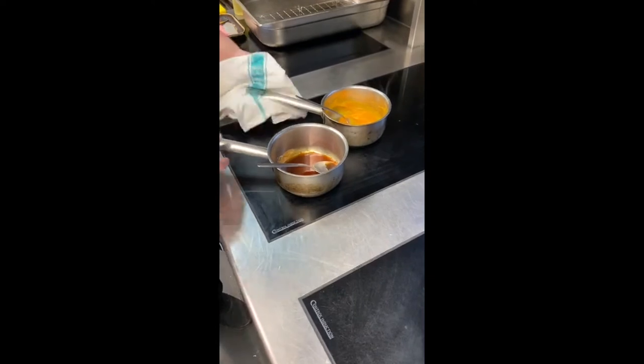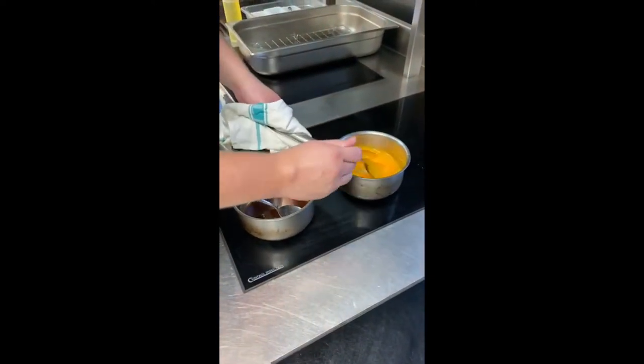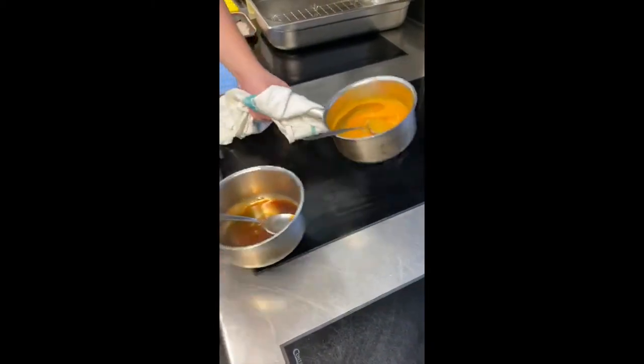For the main course, after the bowl has been in the oven for 25 minutes, put the squash puree and the juice in a small pan and bring to the heat.